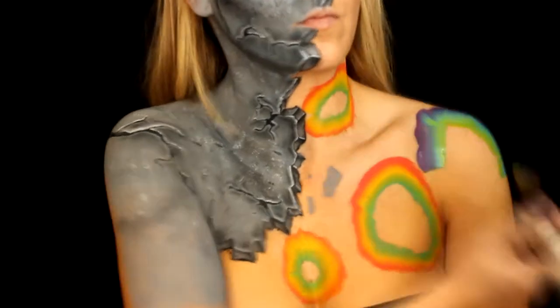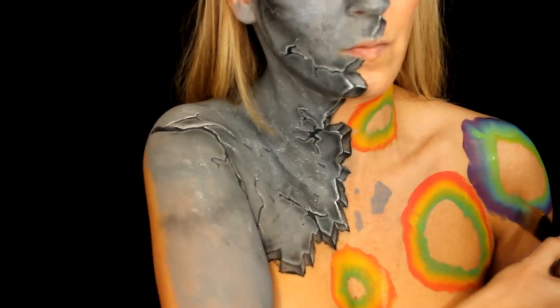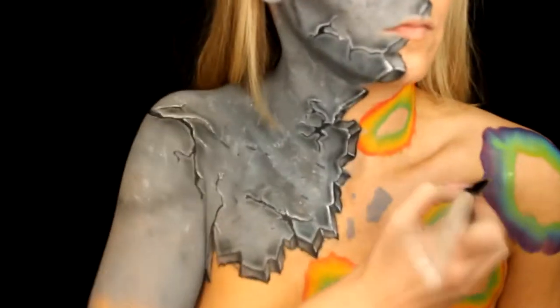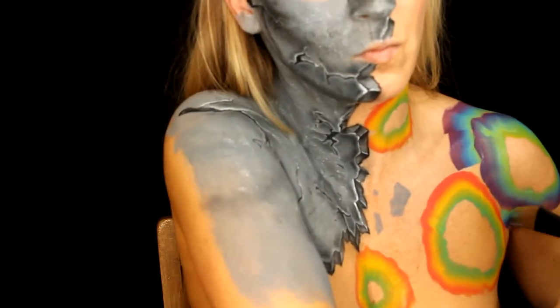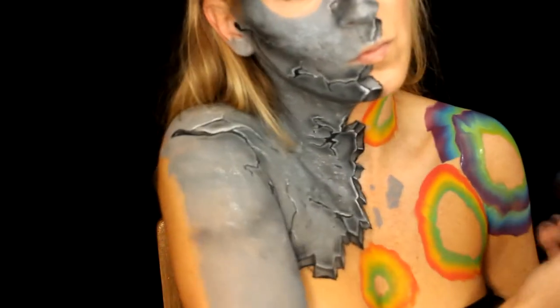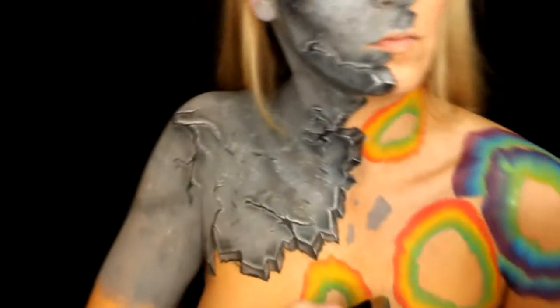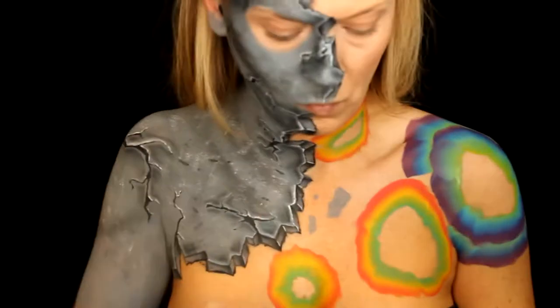I almost used this concept for my NYX Face Awards but decided to go with another concept that I'm working on now, which I think is going to be super cool. Anyway, with the purple, green, and blue I decided to make a super thick one — I just butted a second row right up to the other one so it looks like a super thick geode.